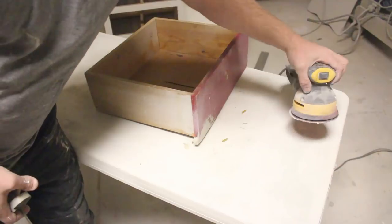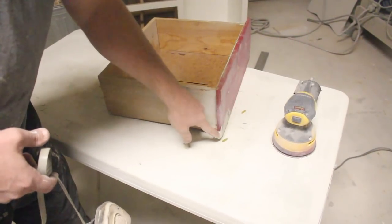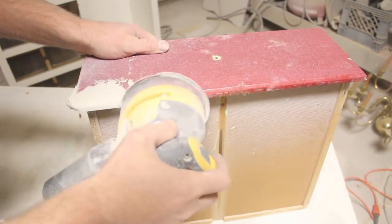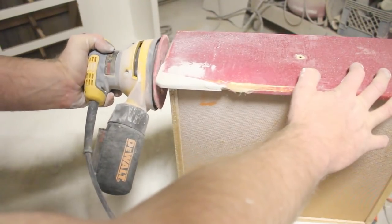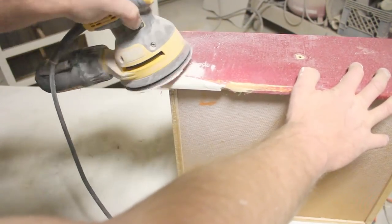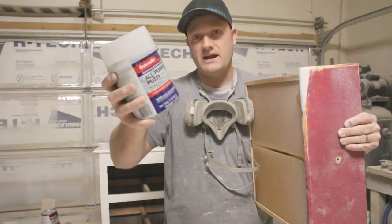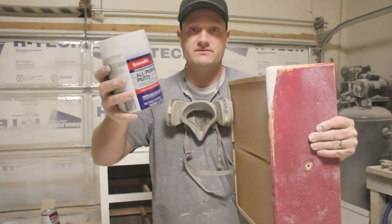I've got some 80 grit sandpaper loaded up on the random orbital, and I'm going to get ready to shape this Bondo. It's cured and hard now, and I'm making sure to wear my respirator so that I don't get that Bondo dust in my lungs. I use this Bondo all-purpose putty — you can pick this up at most hardware stores. Home Depot for sure has it, and they even sell it in a gallon if you've got a big project that needs a lot of shaping.